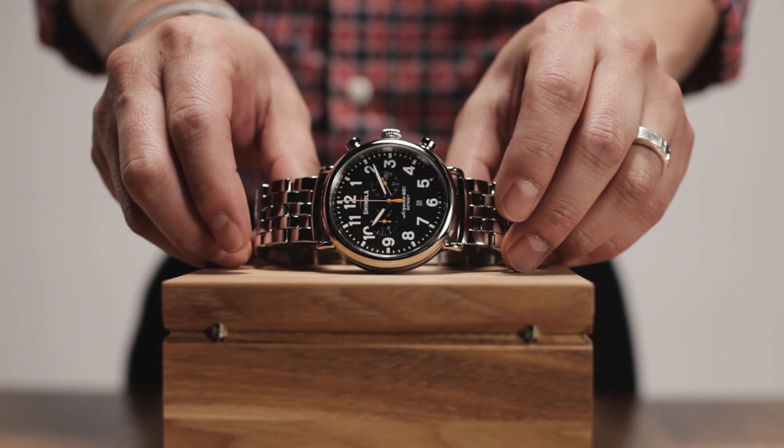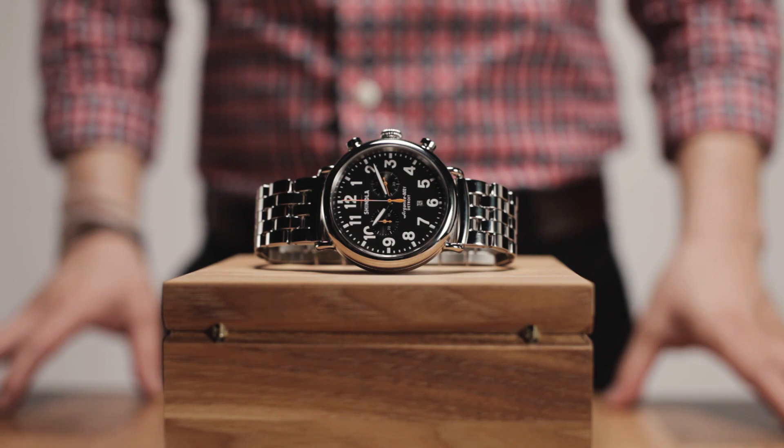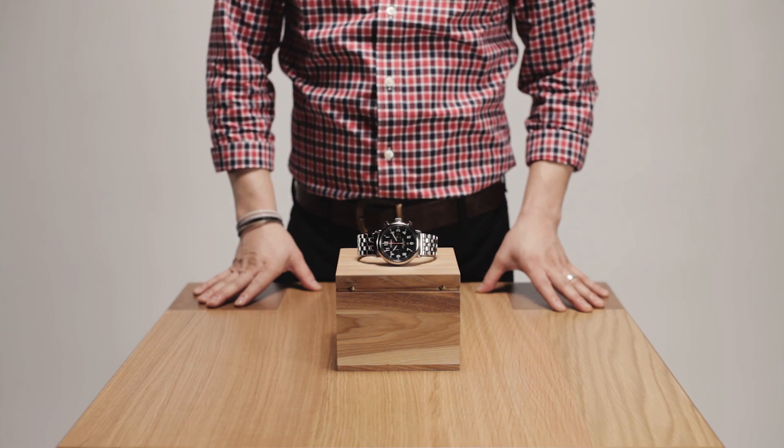Once it feels snug and secure against the case, you're good to go. Just be careful not to over-tighten the crown or you could damage some of the watch components.